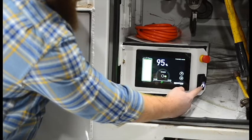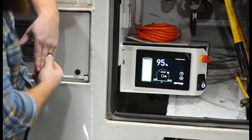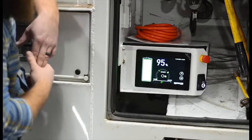Press and hold the pump on switch for 2 seconds to activate the hydraulic system. Then verify on the touch screen indicators that motor, RPM, and pump pressure are active. You may now begin aerial lift operation as normal.